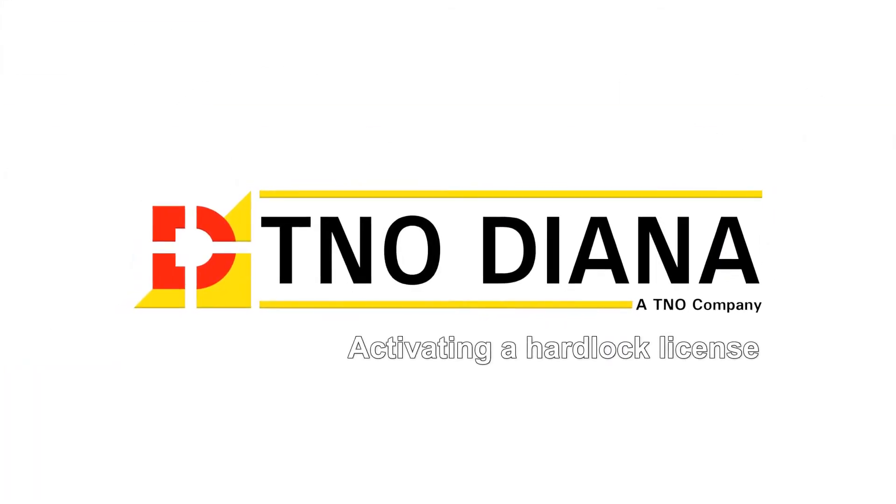Hello and welcome to this short video. In this tutorial we're going to show you how to activate your Diana license on a hardware lock.